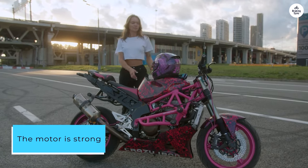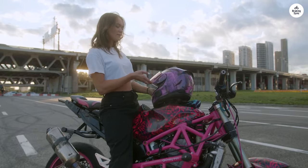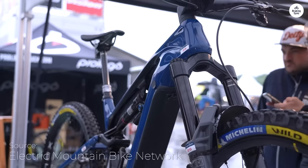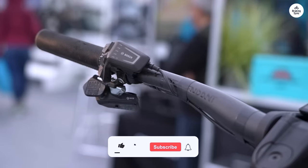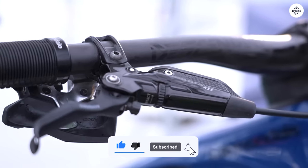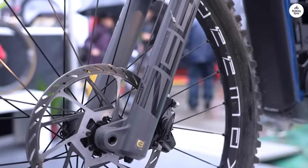The motor is strong and the battery lasts long enough for my usual rides — I haven't worried about running out of power, even on longer trips. The bike also has a sensor that tracks my rides, which is a nice feature, though I don't rely on it too much. Overall, the Motera Neo Carbon 2 has been a good trail companion. It's easy to ride, and I've enjoyed taking it out on different types of terrain.